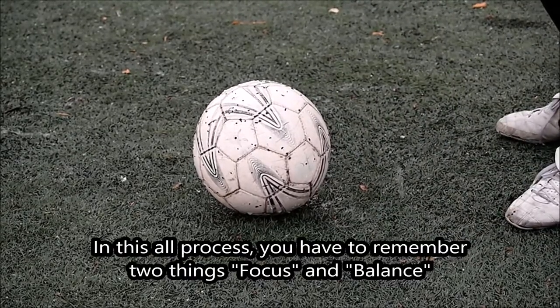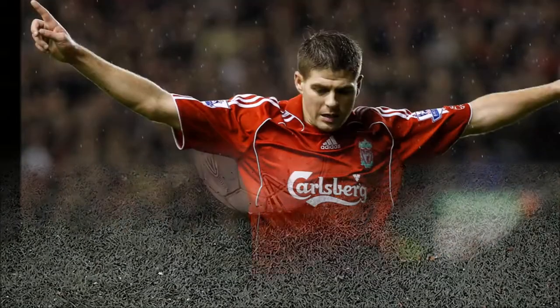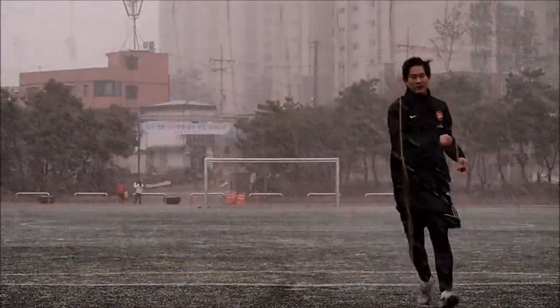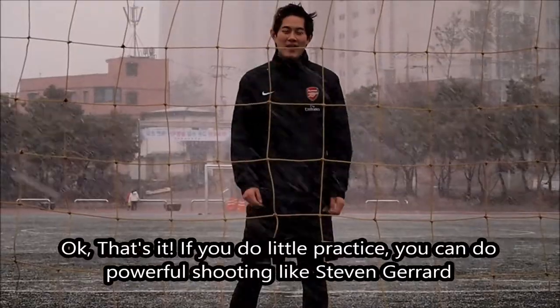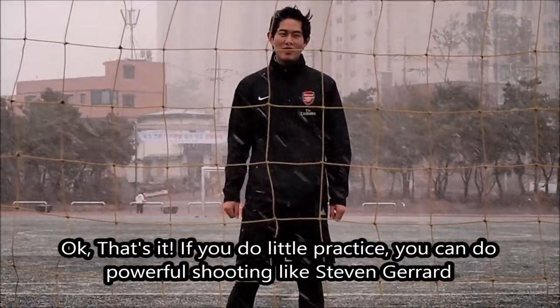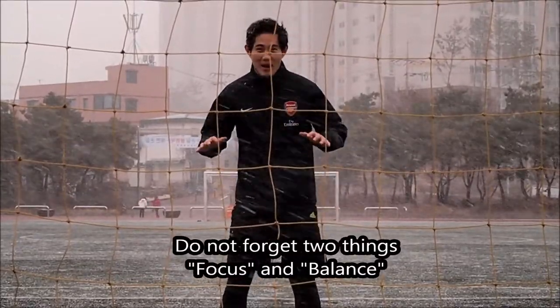So in this whole process, you have to remember two things: focus and balance. If you do a little practice, you can do powerful shooting like Steven Gerard. Do not forget two things — focus and balance.